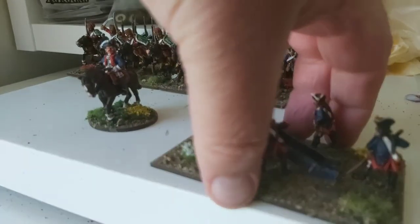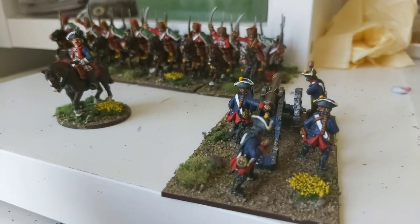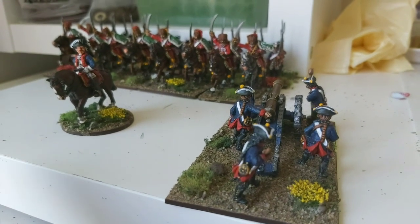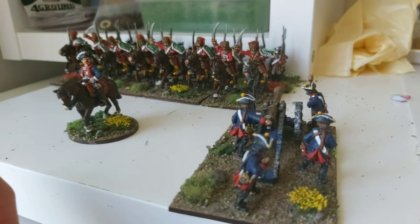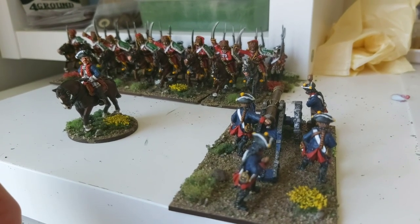The positioning of artillery crew is something we as wargamers tend not to think about too much, but they obviously had a job to do when manning the gun and had a position to take up. The crew are in the process of repositioning the gun just after it's fired, so we've got a guy with a trail spike at the back pushing it forward.